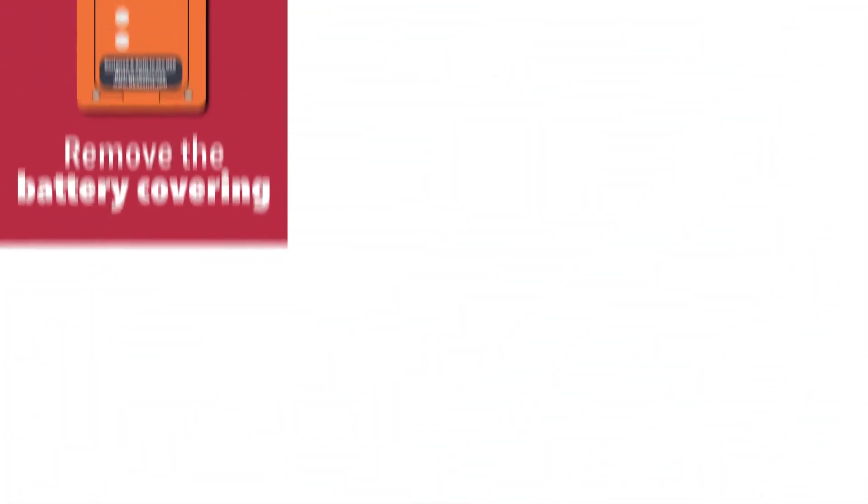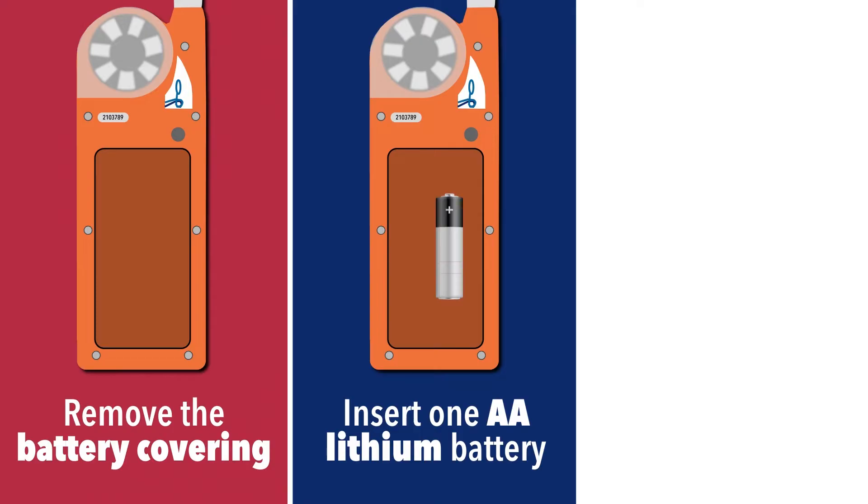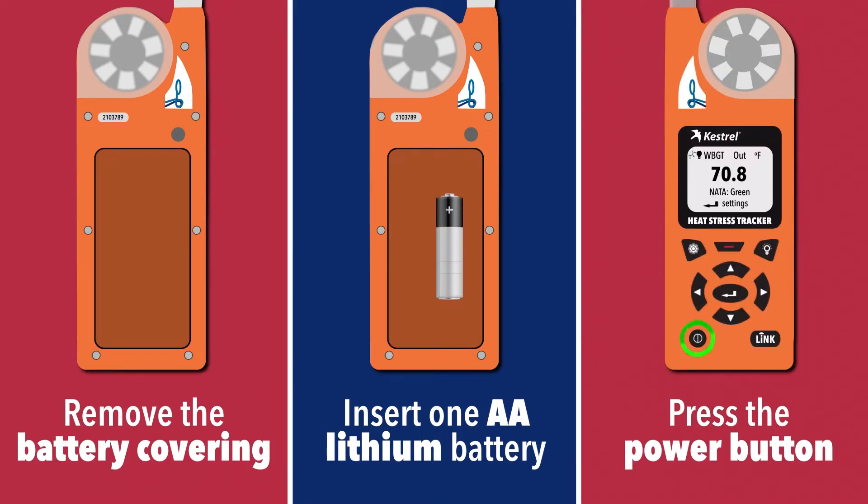To get started, remove the battery covering on the back of the tracker and insert one AA lithium battery. Power on the tracker by pressing the power button.